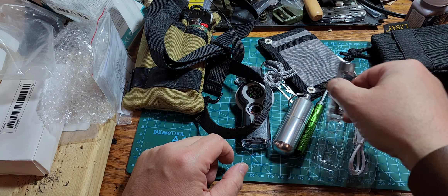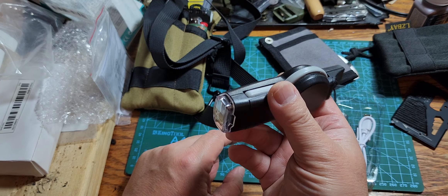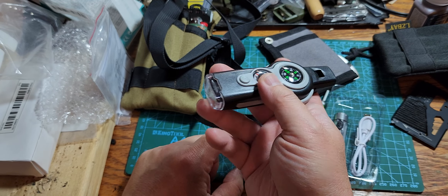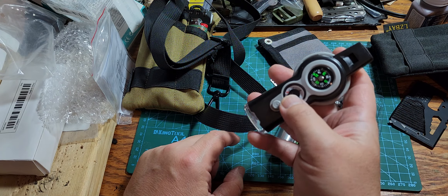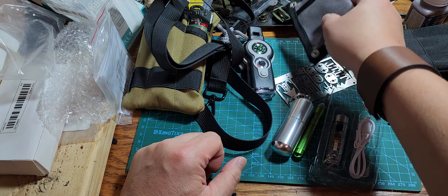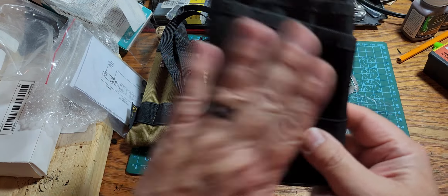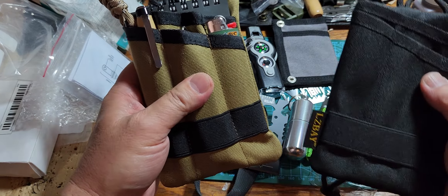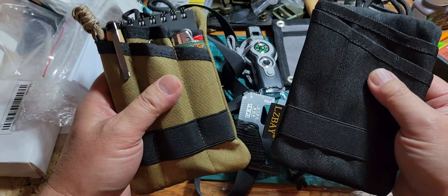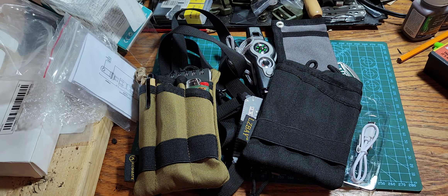Happy with these purchases. The survival tool I'll probably keep in the car for emergencies, or put it in a day-hike bag. I'm going to do more individual videos on each product. I'm also going to kit out one of these pouches for my wife — whichever one looks more feminine. When I do, I'll make a video of that. Thanks for watching — please like, subscribe, and leave a comment.